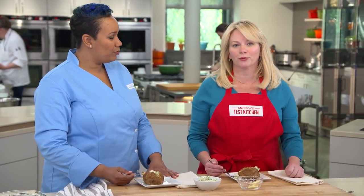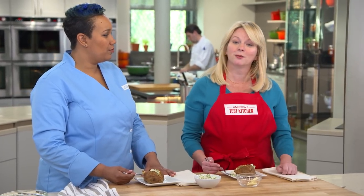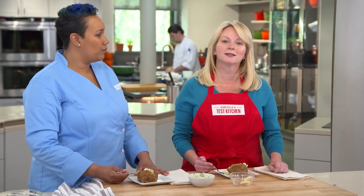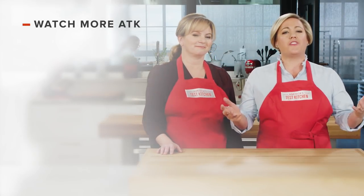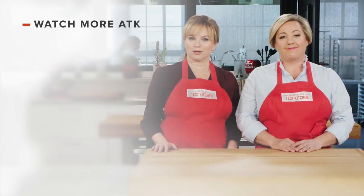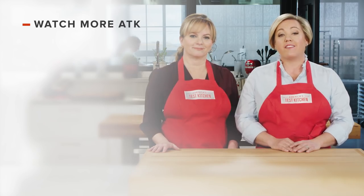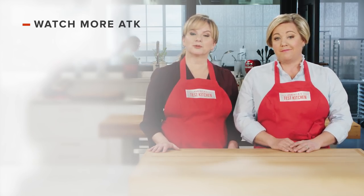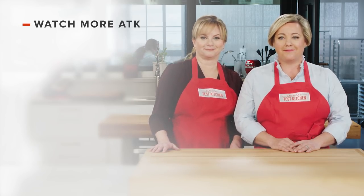You can get this recipe and all the recipes from this season, along with our tastings, testings, and selected episodes on our website, americastestkitchen.com. Thanks for watching America's Test Kitchen. Leave a comment and let us know which recipes you're excited to make, or you can just say hello. You can find links to today's recipes and reviews in the video description. Don't forget to subscribe to our channel. See you later.